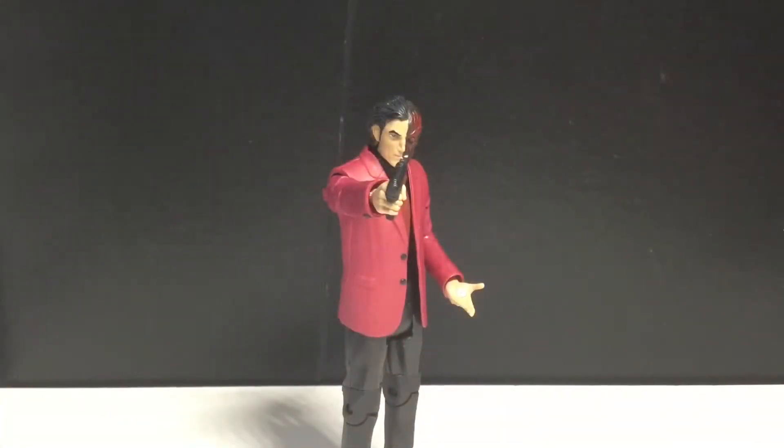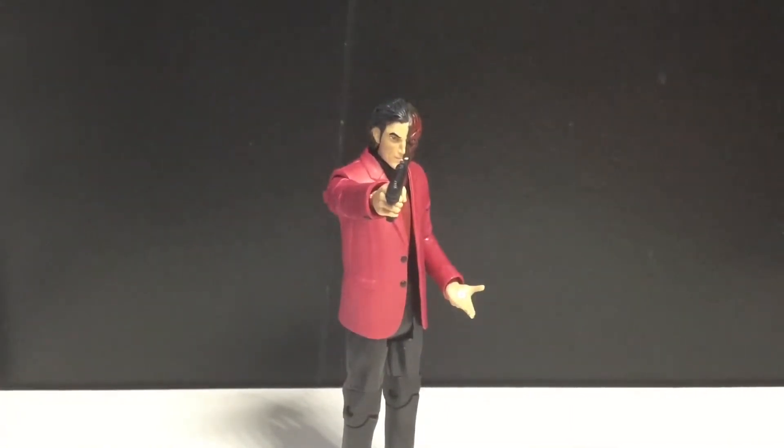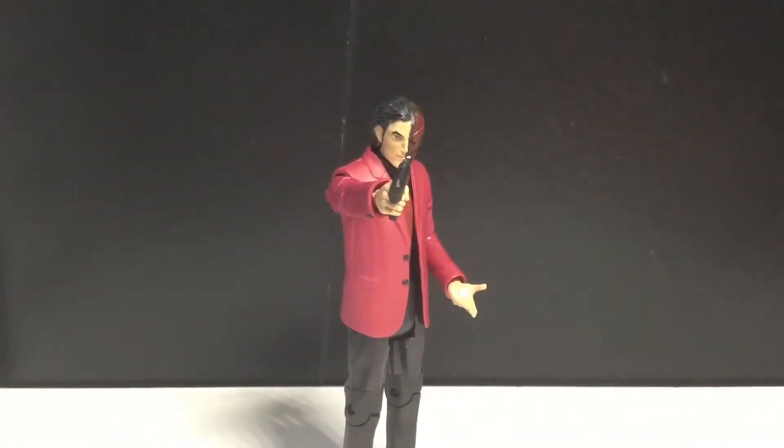Alright, we got Harvey Dent, Two-Face, whatever you want to call him, out of the packaging. Honestly, for such low expectations of this figure, it's actually pretty good. I don't expect much from this DC Multiverse line, and this guy goes above and beyond.